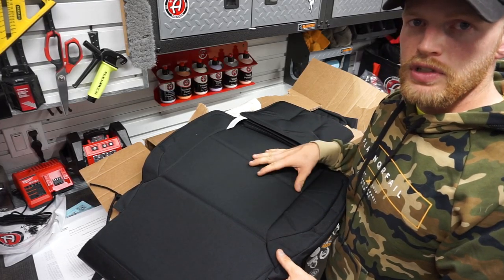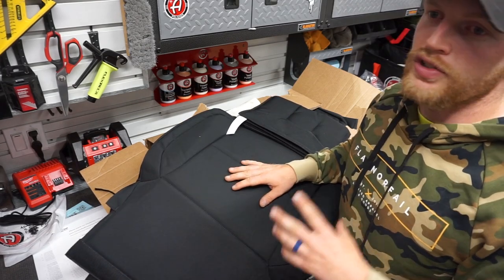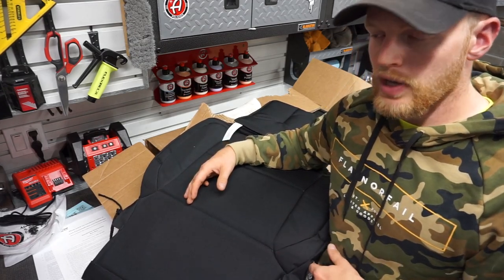Moving on to the actual seat cover itself — this seems to be a lot better material than the CoverKing seat covers, which just didn't fit the best. That's probably the main reason why the CoverKing covers are a lot cheaper than the Covers and Camo ones.